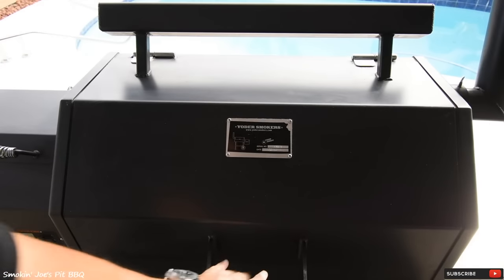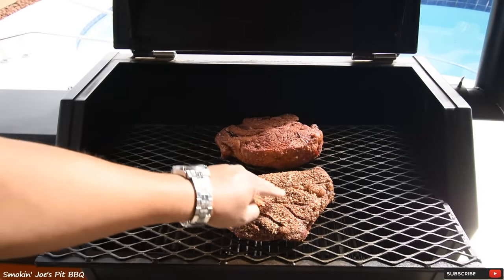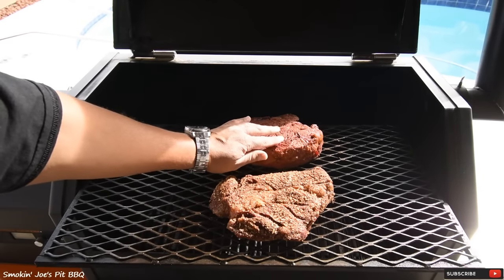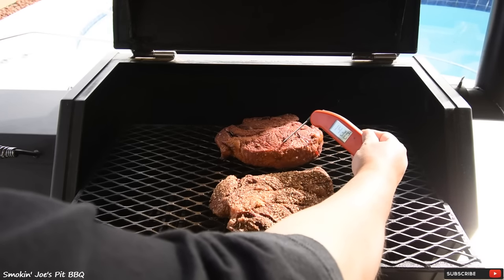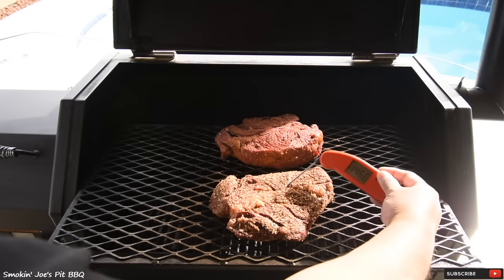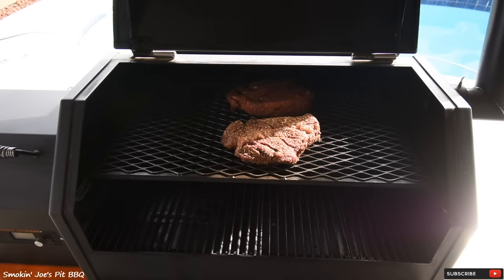We're at the two hour mark. You can see the chuck roast starting to separate right at the fat seams, and that bark is definitely set — nice and juicy. I'm going to give this still another hour and a half, maybe two hours. The internal temperature is 144 degrees on the bigger one and about 148 degrees on the smaller one. We're going to check back in about an hour and a half.